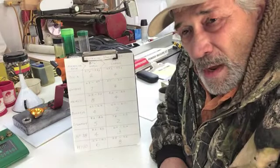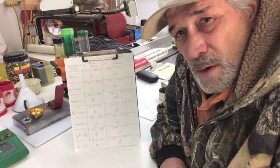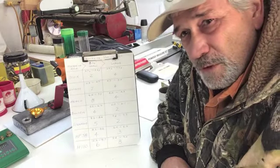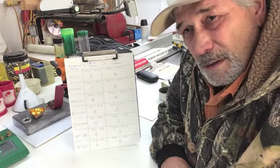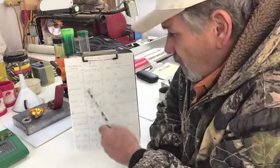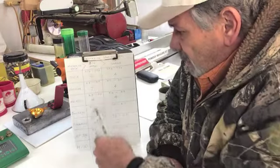I've done some more testing on these powders using the Redding throw and the RCBS throw. I use the Redding because it has a small 5/16-inch diameter metering hole, and the RCBS Uniflow because it has a half-inch diameter metering hole. Here are the results on the clipboard, and I'll go over them with you — it's kind of surprising, not what I expected to see.